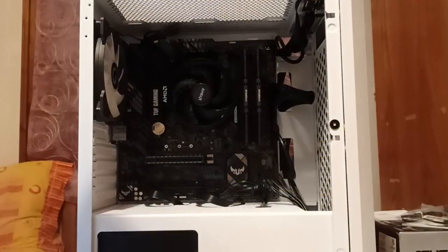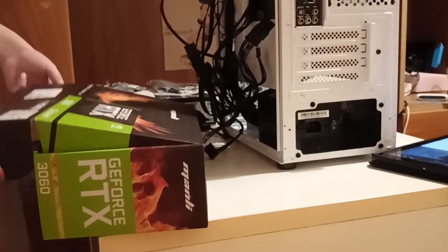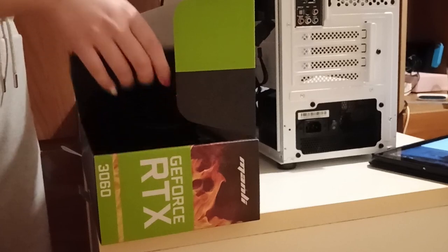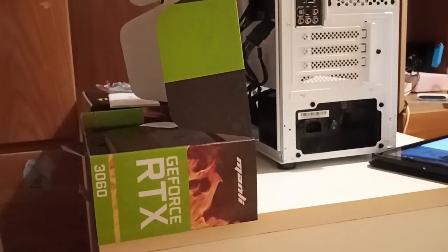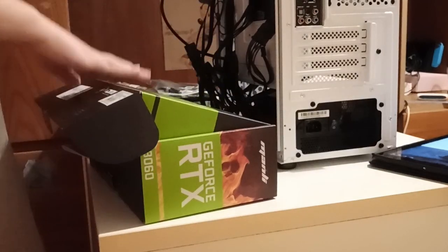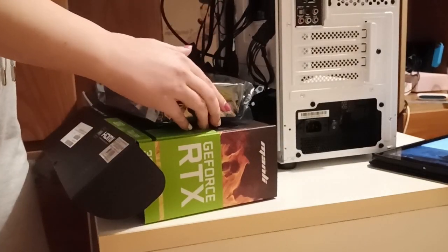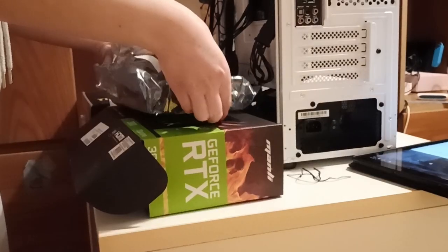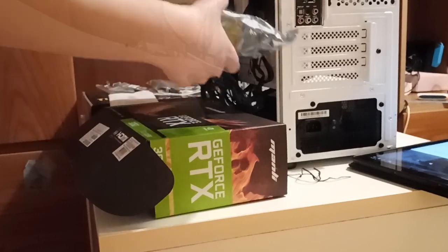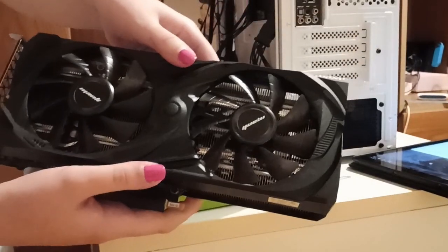The GPU is a 3060 12GB. I went with Nvidia because I need to do a good amount of video editing and the noise reduction option when recording is very helpful. I could have also chosen a 3060 Ti, which had better price-to-performance, but it was 100-150€ pricier at the time of purchase, and I only have a 1080p 60Hz monitor anyway, so a 3060 should be enough for me.